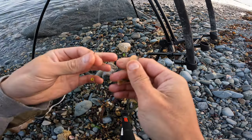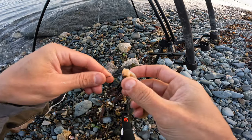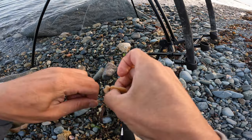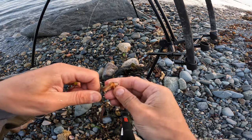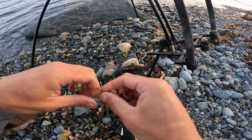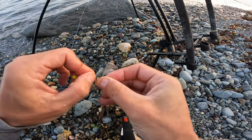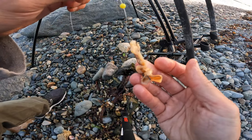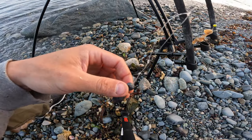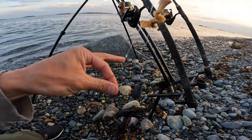Now I'll show you how to thread a clam strip. Use thin strips, nothing too big or too wide. Fold it over on itself, put the hook through, and thread it up the hook, looping it over on itself — that keeps it nice and straight. Then put your all-purpose hook through there. I don't know why they don't put bait keepers on these flounder hooks. Put a size 2 sinker on there, and make sure your hook itself is lower than the sinker.